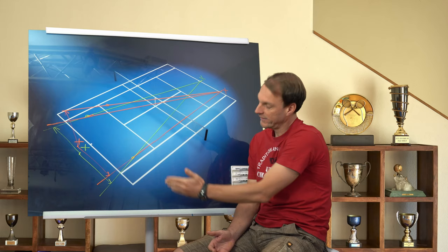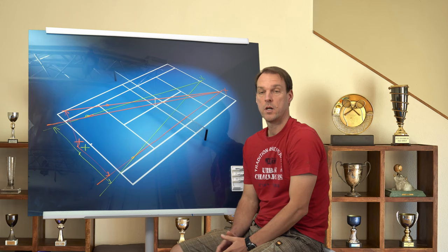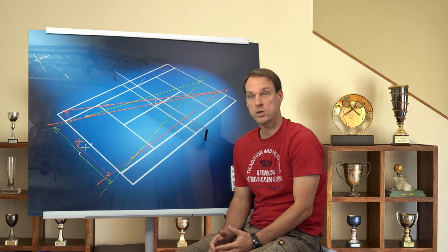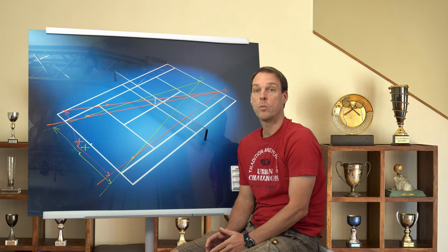On the contrary, if you look at a shot hit cross court, bouncing at a similar location as the down the line shot, it is now bouncing outside the court. This means that you have to run more to the cross court shot compared to the down the line shot. It is going to be even more extreme when your opponent is hitting the shot a little bit shorter to this spot here.